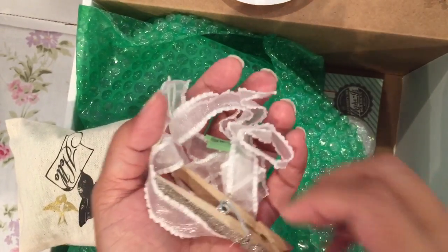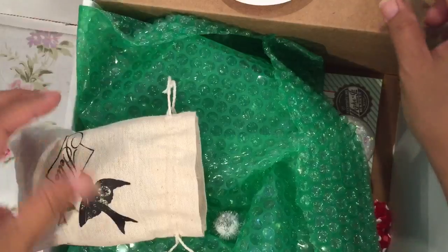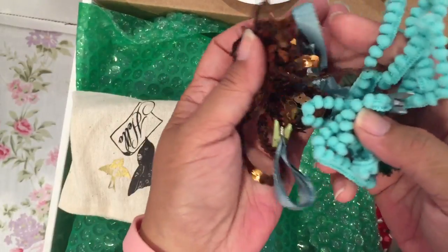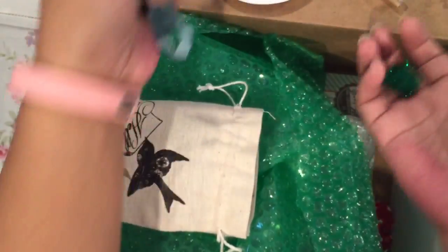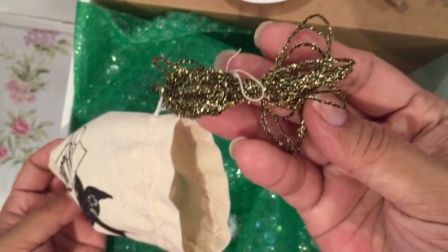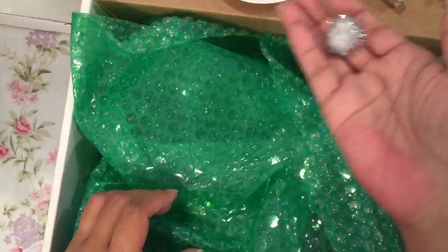Some of this little ruffle trim in white, and she put a very sparkly green clothespin on it. There's also some brown sequin trim, blue ribbon, pom-pom trim, one of these green sparkly balls, and jingle bells. There's a really pretty gold and black trim, and jingle bells in a bag that says 'Hello' — I think those are from Michael's. There's also a white sparkly ball in there.